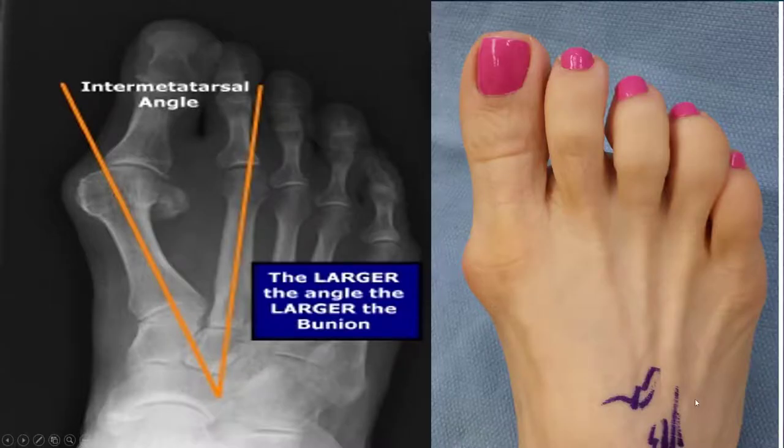A bunion is not just a bone that grows on the edge of your foot. It's actually a deviation of the inner metatarsal angle — it's the splitting of the two bones. It's not even arthritis. So the goal is to just slide this bone back over so it's parallel with this one.